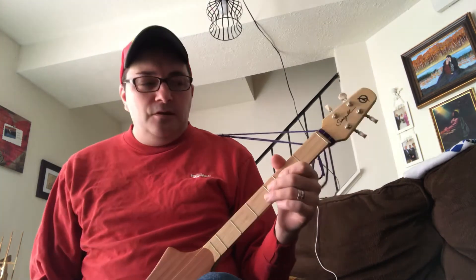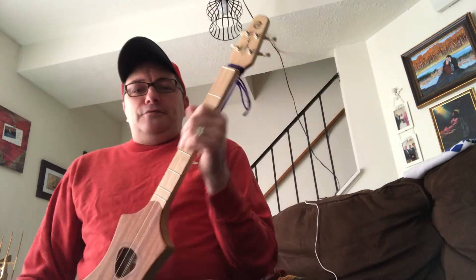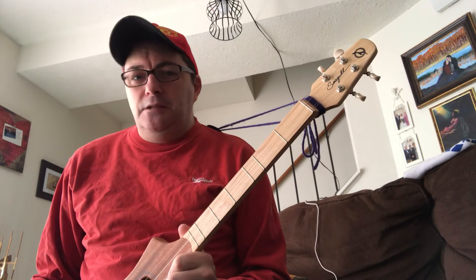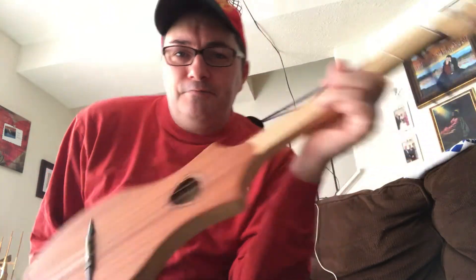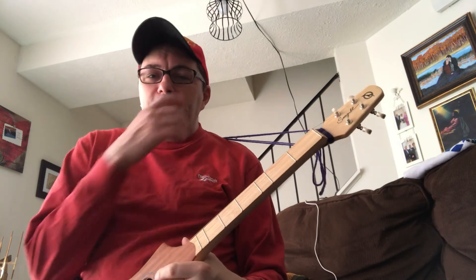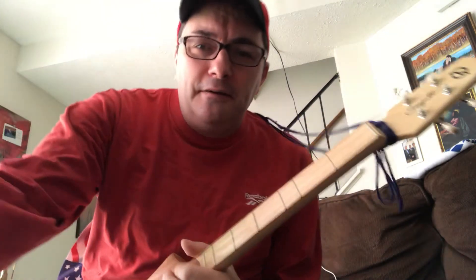If you learn it you can always play Happy Birthday for your friends on Facebook and they'll love it. All my friends do whenever I play it on this, or guitar, or my ukulele. I just wanted to do a tutorial on how to play it on my Merlin. Thank you for liking and subscribing, and have a great day, bye!